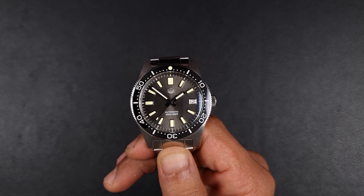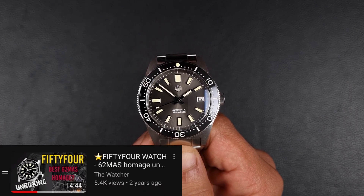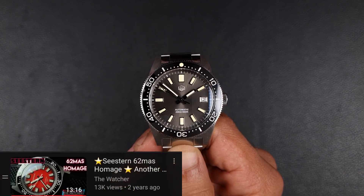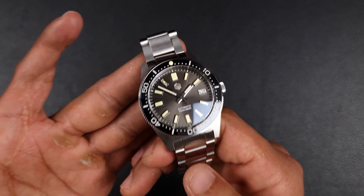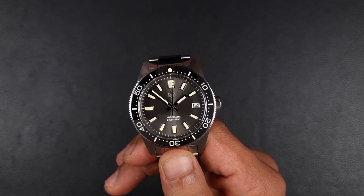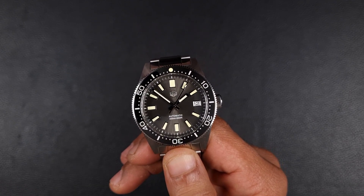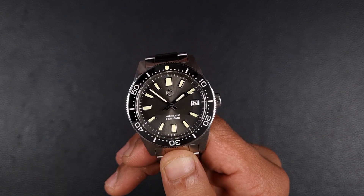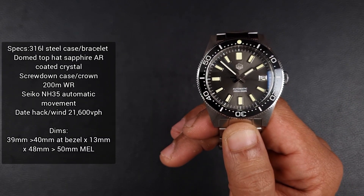They did a 41mm version back then, then we had 54watch come with a much more accurate version, very close to the original. Then you've got other micro-brands like Armida, and also Seaston who came with a much more modernized version, and finally San Martin again with a reissue. Between all these 62MAS homages, what really differentiates them? It's not the price, it's not the specifications — a lot of them have very similar specs. It comes down to one thing: the dimensions. I'll put specs and dimensions on screen for you.